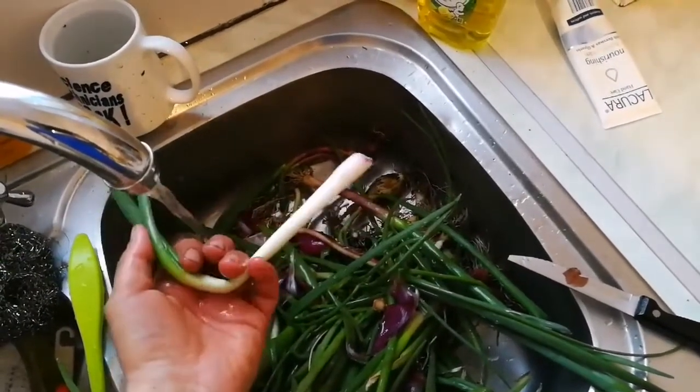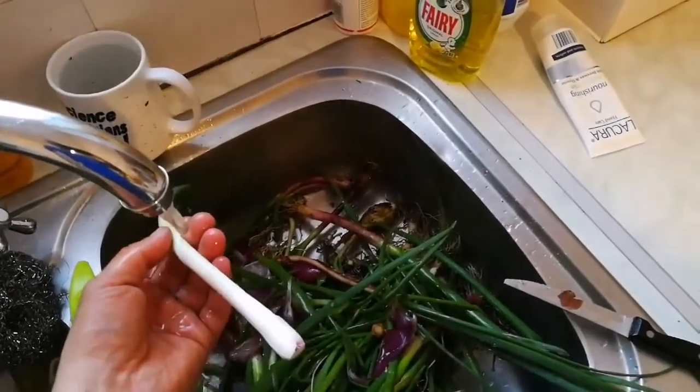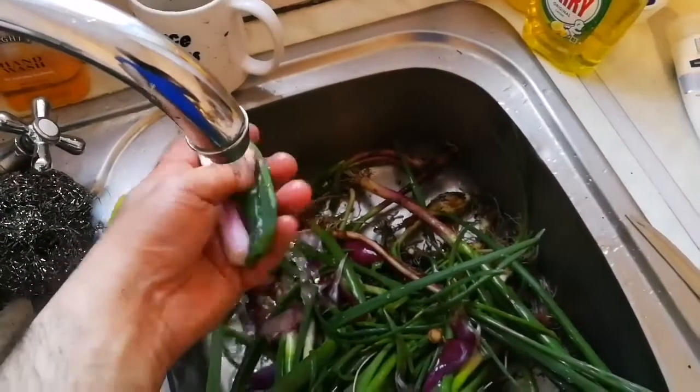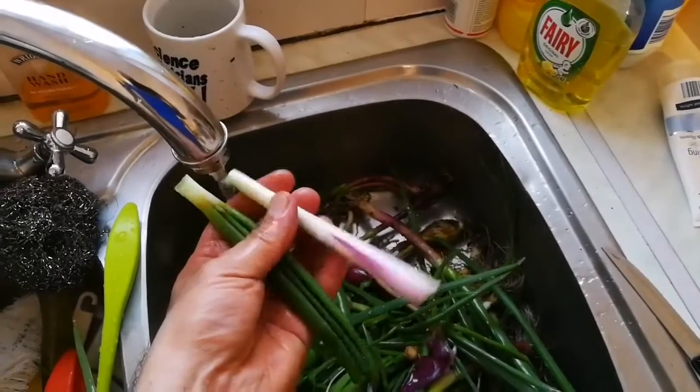It's better to divide them into half like this. Of course you can cut it with a knife — that's best. And that is what I have done, they are ready to be eaten, washed and clean.